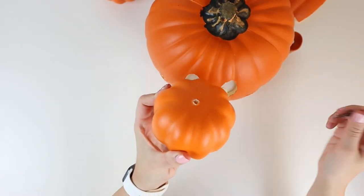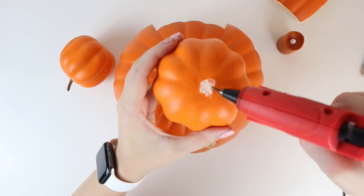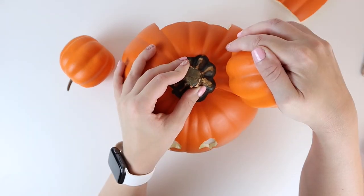I removed the stems of the small pumpkins and hot glued them at an angle on the sides of the head of the pumpkin.